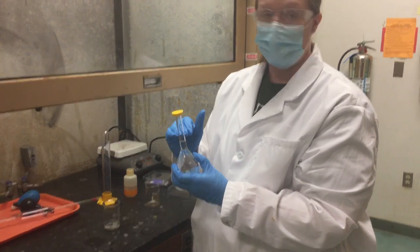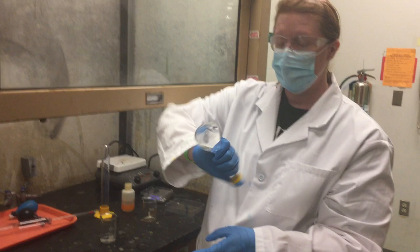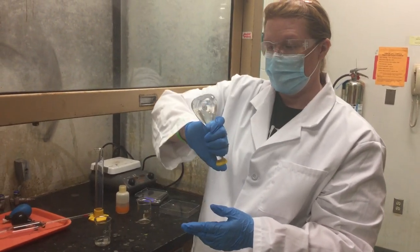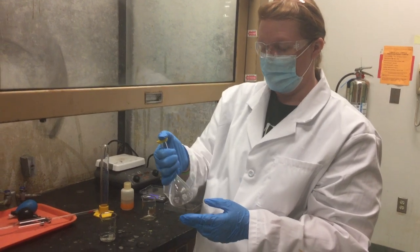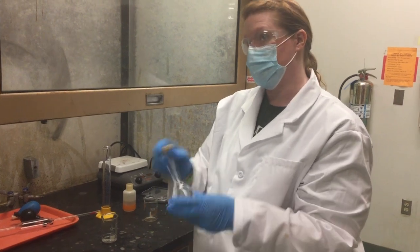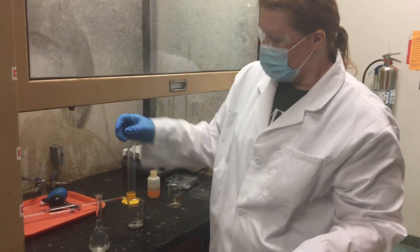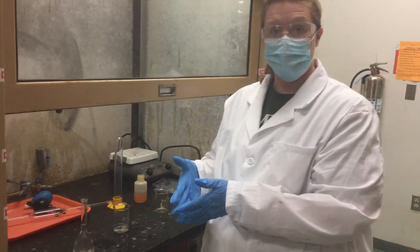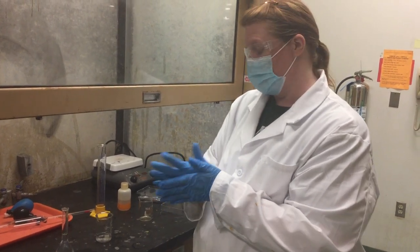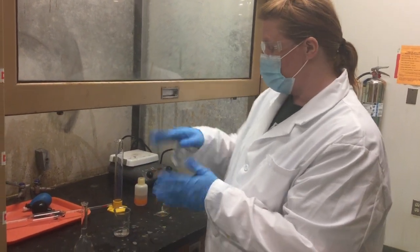Once you've got the dilution up to the line, put the cap on and invert the flask 20 times to mix it thoroughly. If it's not homogeneous when you take your pH, it's going to be wrong. Then take a small portion and put it into a test tube. Make sure you label your test tubes — you're going to get them all mixed up since they're clear, colorless liquids. Label with the molarity and the identity. Then you're going to take the pH of those later.